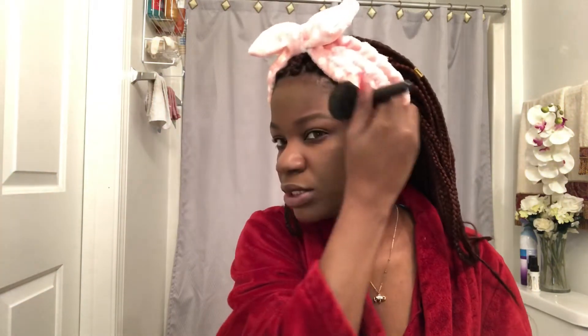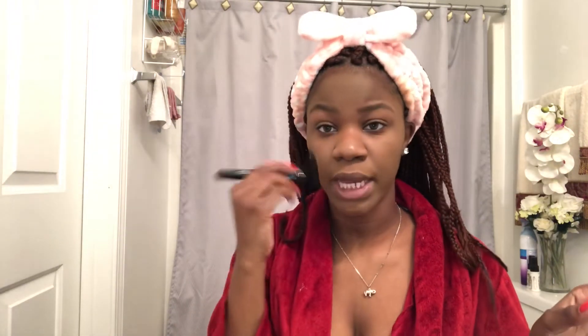I already did my brows off camera. I use the Benefit Brow Contour Pencil because it has everything I need — a definer, a light shade, a dark shade, and a highlight. I don't use the highlight or the dark shade; I use the definer and the lightest shade mainly because I got dark brown when I should've got dark light brown. I finally got my correct color. I don't really like really dark brows because my hair is red and super dark brows make me look awkward.